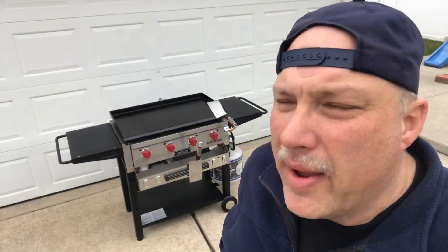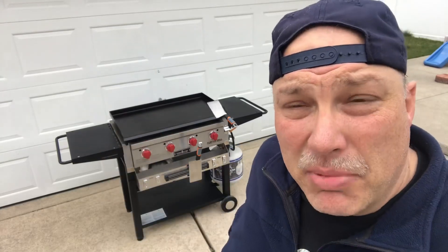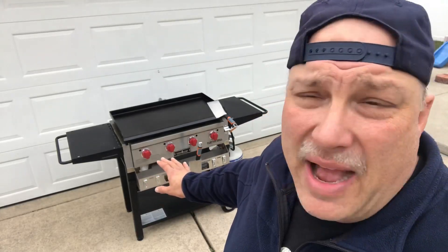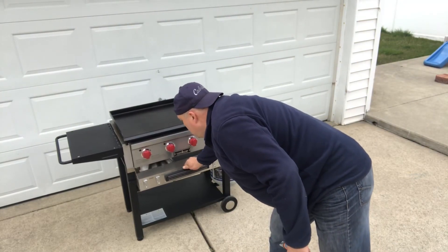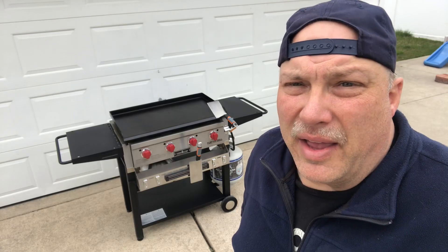There you have it folks, a quick modification with just a few parts you can get at your local home improvement store. I'll put the parts list down below so you can refer to that. This is such an important accessory that I highly recommend not returning it once you purchase it, but just do the modification. The bottle shelf is very important. It's very sturdy now, it ain't going anywhere, and it was a quick fix. If this video was helpful, please hit the like button, subscribe to my channel, hit the little bell so you get notifications, leave comments. Thanks for watching, see you next time.